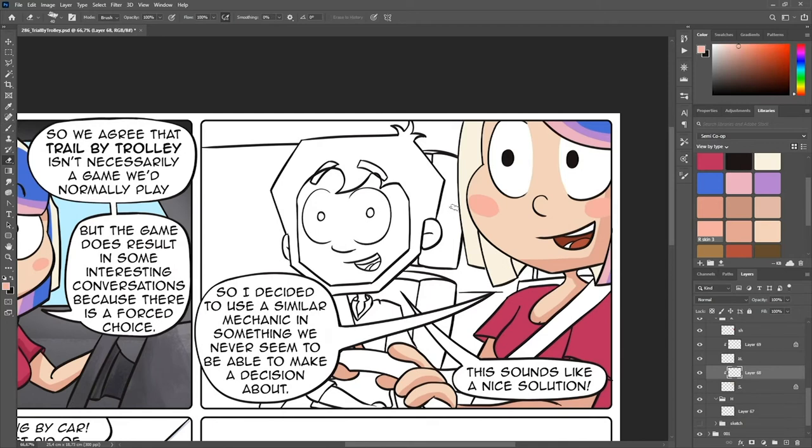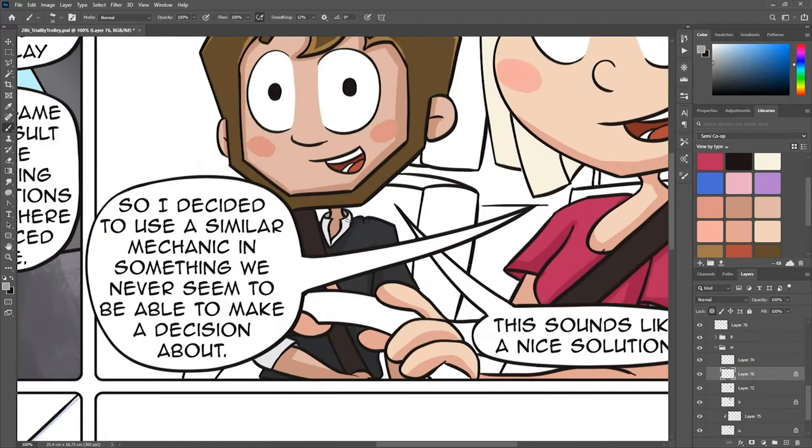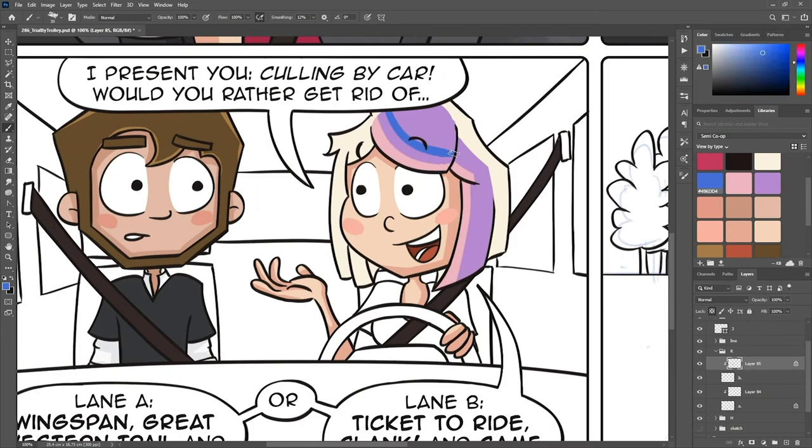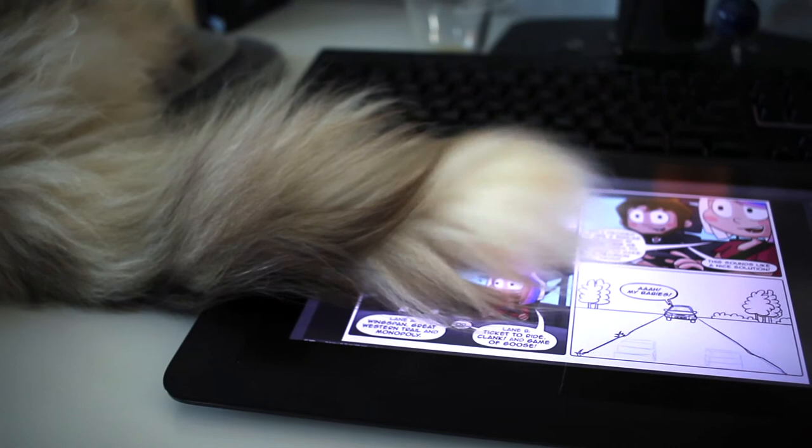We'll speed it up a little here. This happens every time. Kitty, why?